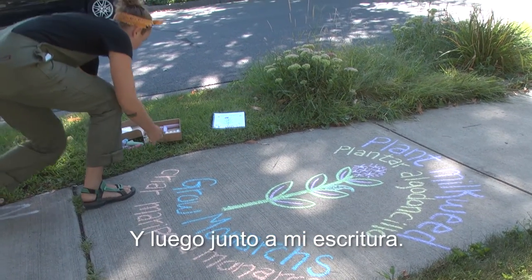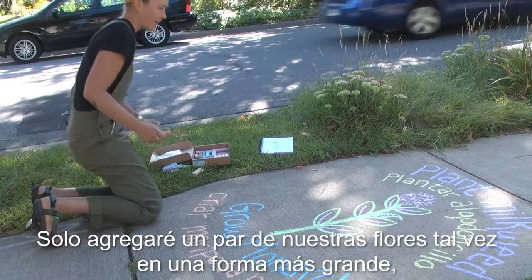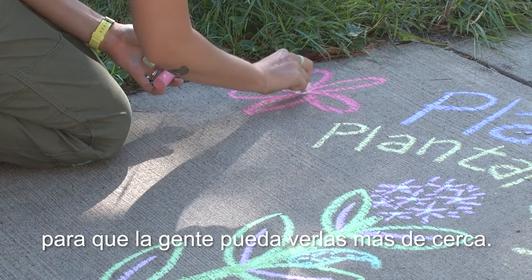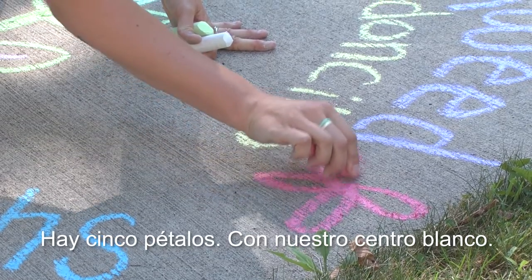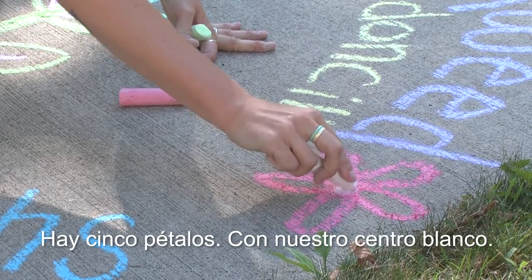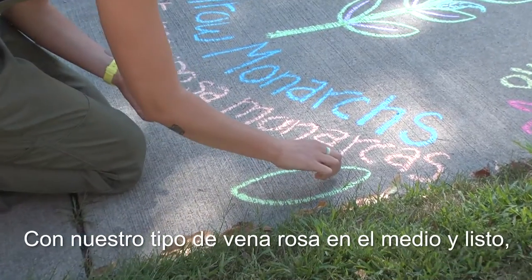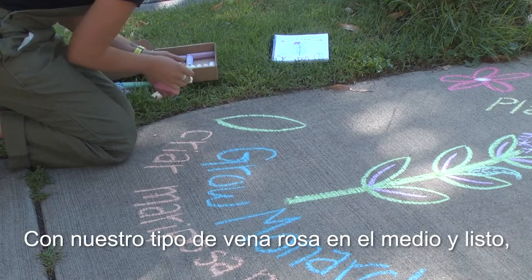Next to my writing I'll just add a couple of our flowers, maybe in a bigger form so that people can see them more close up. There are five petals with our white center. And then I'll draw our leaves as well with our kind of pink vein going down the middle.